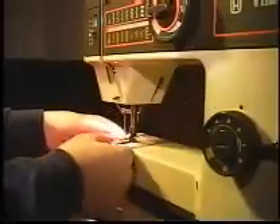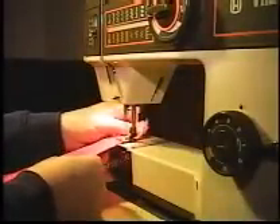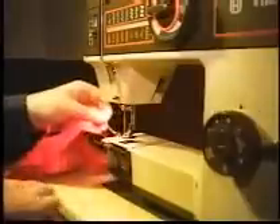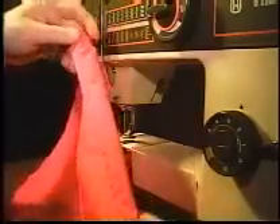If you want to be fancy, you can put down a decorative line of stitching right on the outside fold. And there is a folded hem.